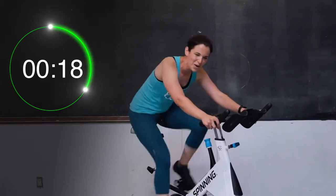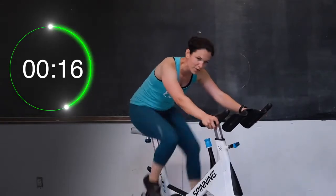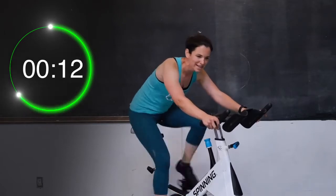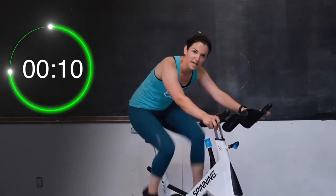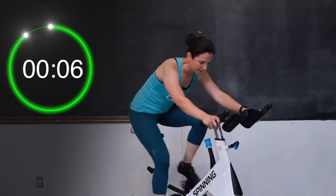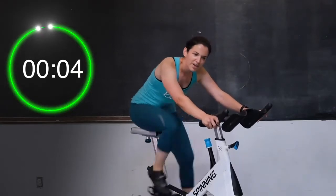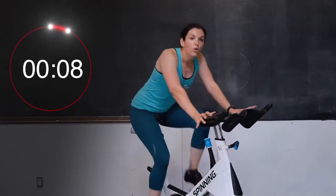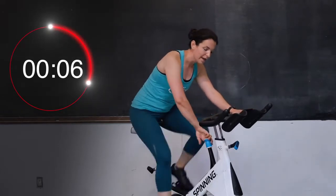20 seconds. Remember, we're getting nice and sweaty all together here today. Keep going. 10 seconds left — push right to the end, don't take a break yet. Five, four, three, two, and one. Take a little break. Reminder to take the shoulders down and back and breathe. Give me a little bit more tension — we're going again for 30 seconds.